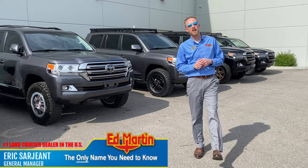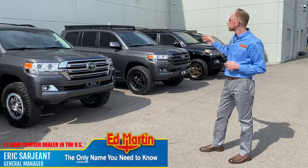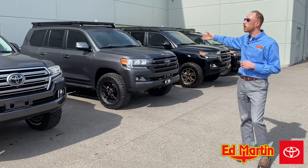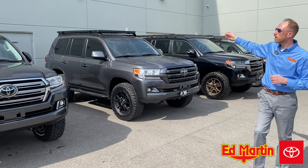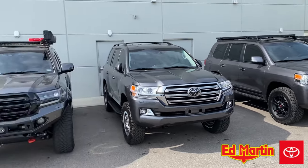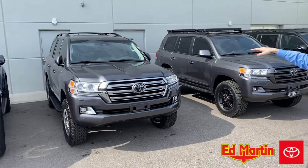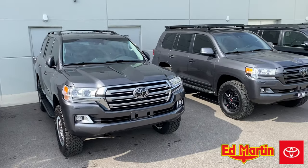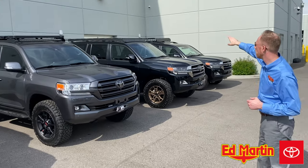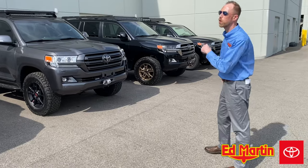Hey guys, Eric Sargent, General Manager at Ed Martin Toyota in Noblesville, Indiana. Today we're going to do a side-by-side comparison of a Prinsu Roof Rack as well as a Frontrunner Slimline 2 Roof Rack. At the end of the video, we're going to do a drone shot covering the Gamaviti Custom Roof Rack, as well as the normal roof rails and crossbars on a 200 Series Land Cruiser, the Frontrunner, the Prinsu, and the Yakima Warrior basket from Heritage Land Cruiser attached to the factory roof rails and crossbars. Come on with me.